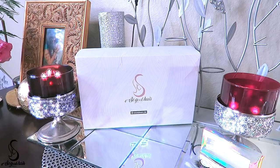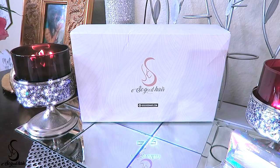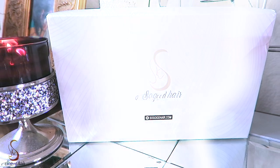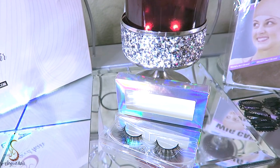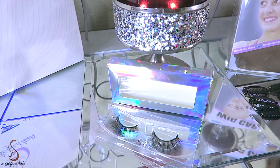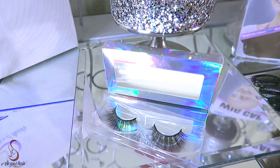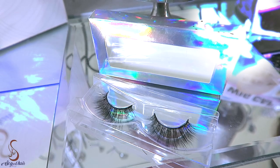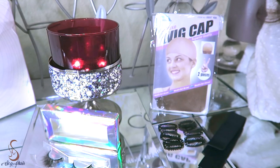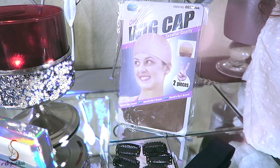When you receive your package from So Good Hair, you'll receive it in their standard white box. So Good Hair will also provide some amenities such as some faux strip eyelashes. These ones are really full and I do like the length of these. You'll also receive a wig cap, which will protect your hair, and this will come in the standard two-piece cap.